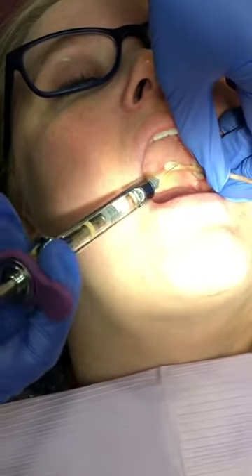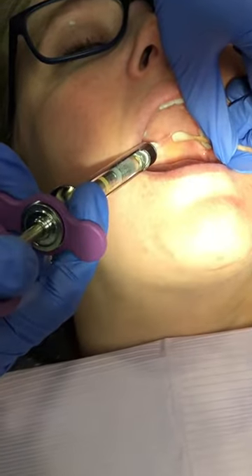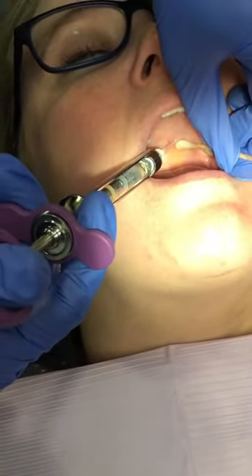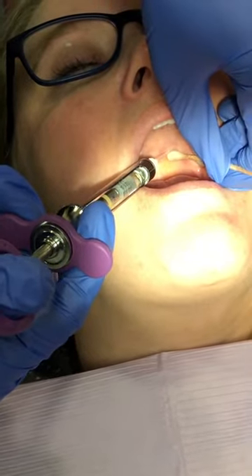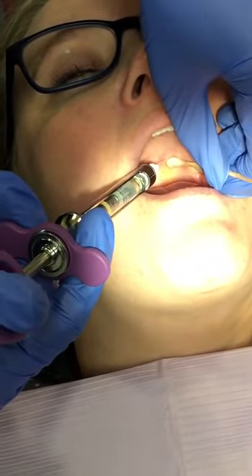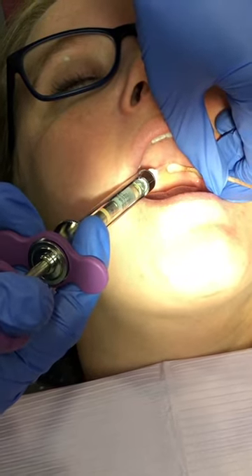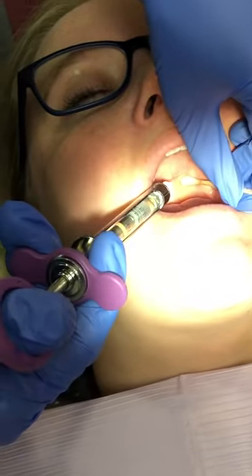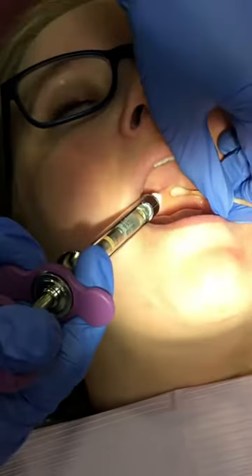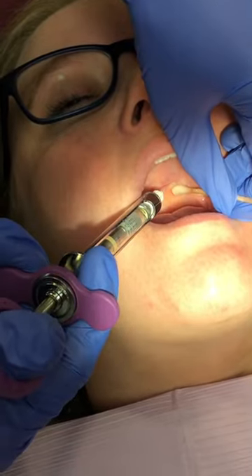I'm going to hold it while I slightly move away. Insertion, deposition — no aspiration. Deposit as I'm slowly moving away, and withdraw.